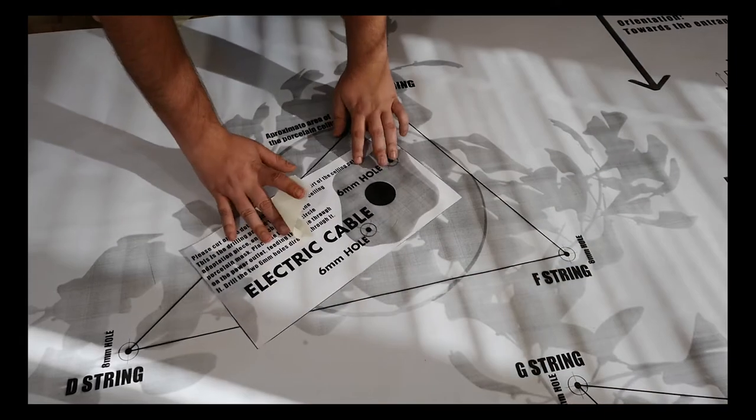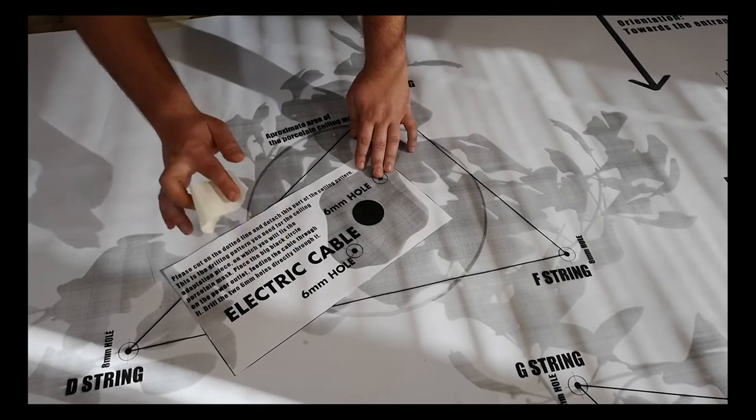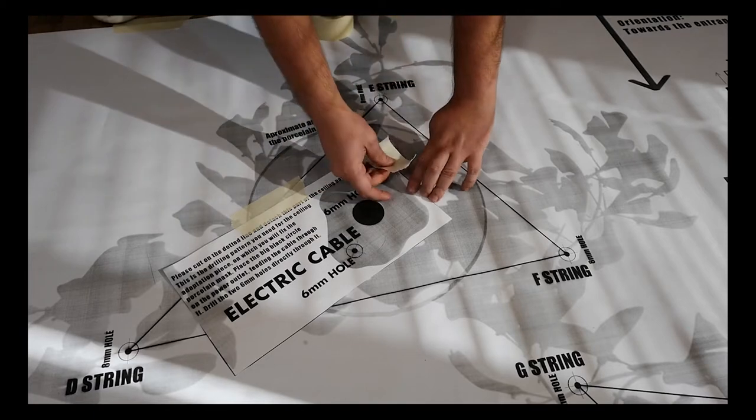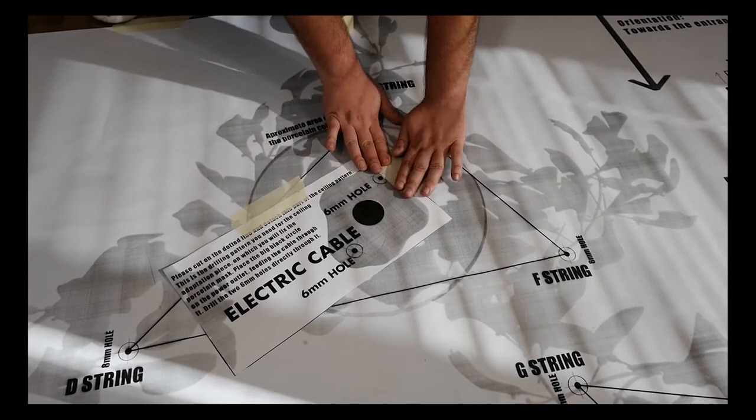That should roughly coincide with the ceiling power outlet, as that will be the point where the connection will be made between the main power cable of the space and the main power cable of the light sculpture.